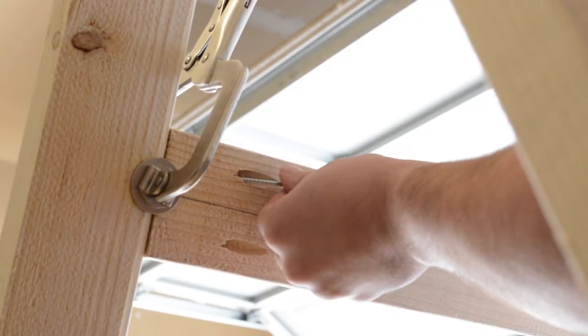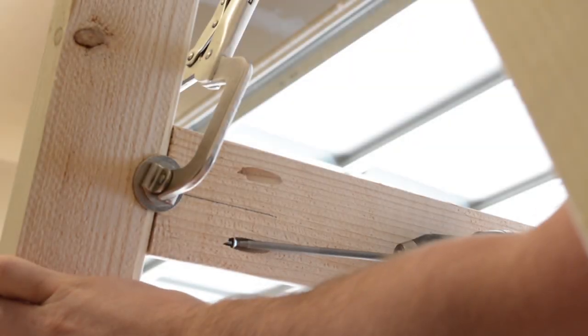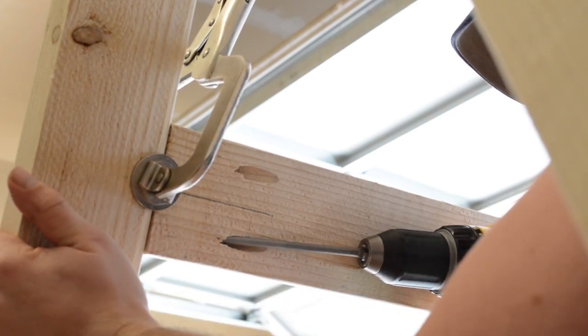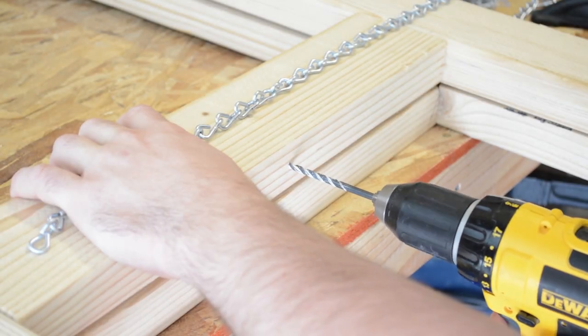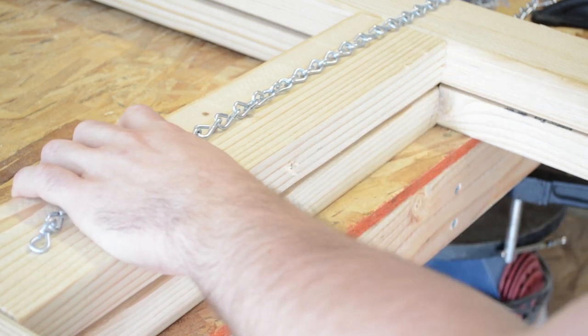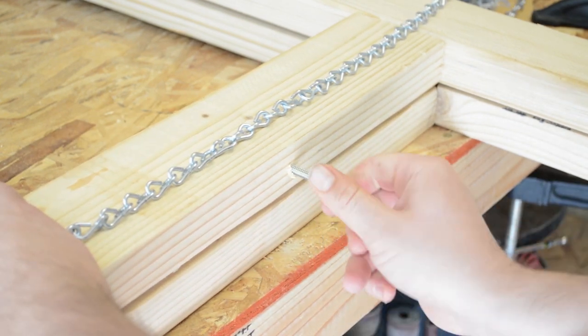Now that all the leg pairs are attached to the top surface piece, I proceeded to attach the cross members using the pocket holes I drilled earlier. To prevent the legs from overextending when they are under heavy material, I decided to add a length of chain and some eye hooks to brace them when they're in that open position.